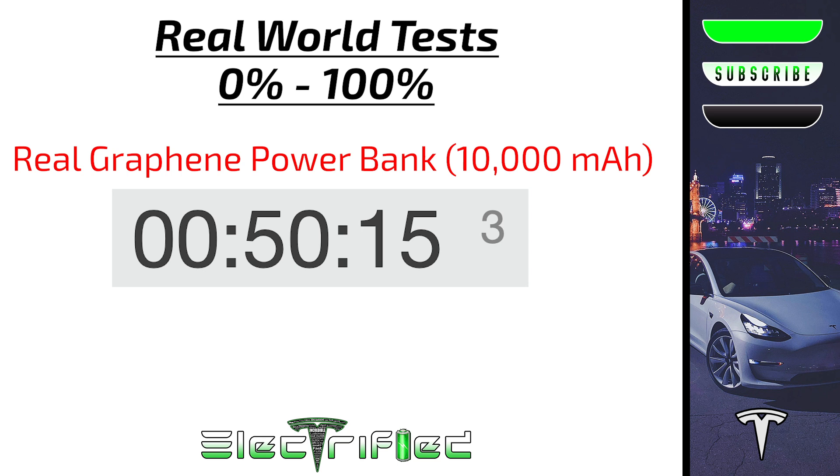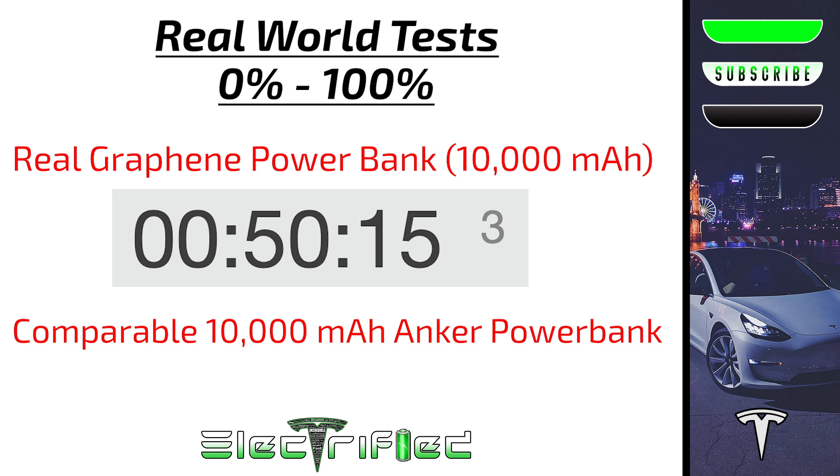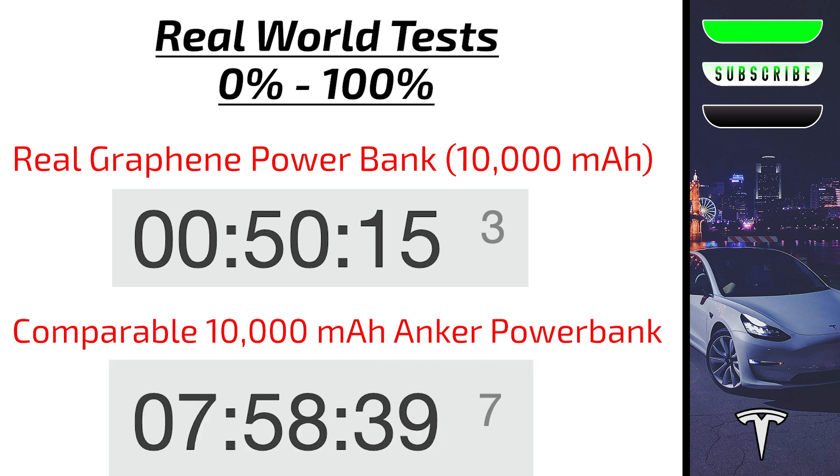For context, I ran the same test with a comparable 10,000 milliamp hour Anker power bank, one of the most popular on Amazon, also linked below. It took seven hours, 58 minutes and 39 seconds to charge from zero to 100% — seven hours to recharge the exact same capacity as the real graphene power bank. This right here is what I like to call a game changer, and this aspect alone makes this a great purchase for my use cases.